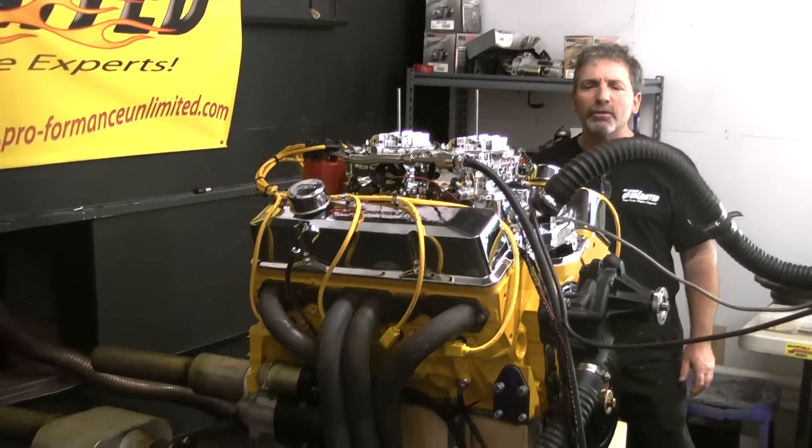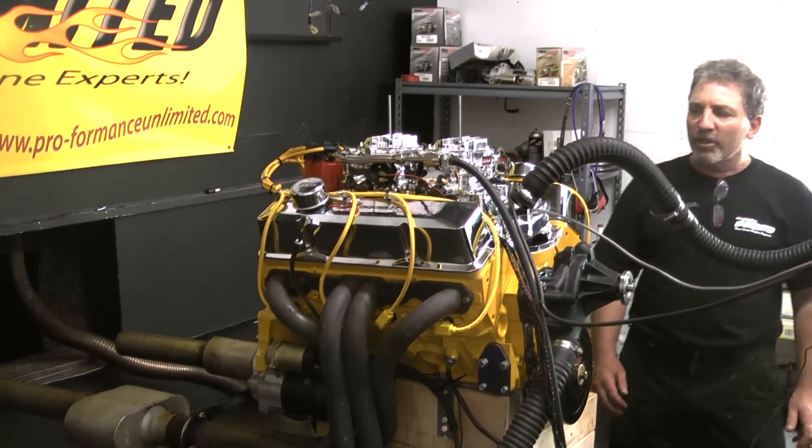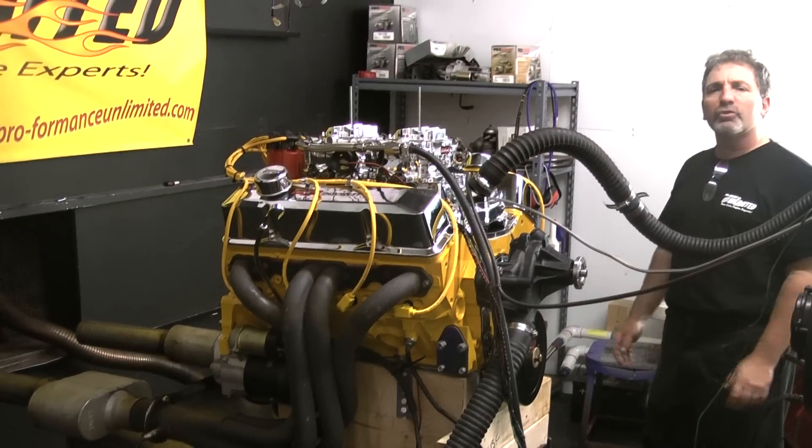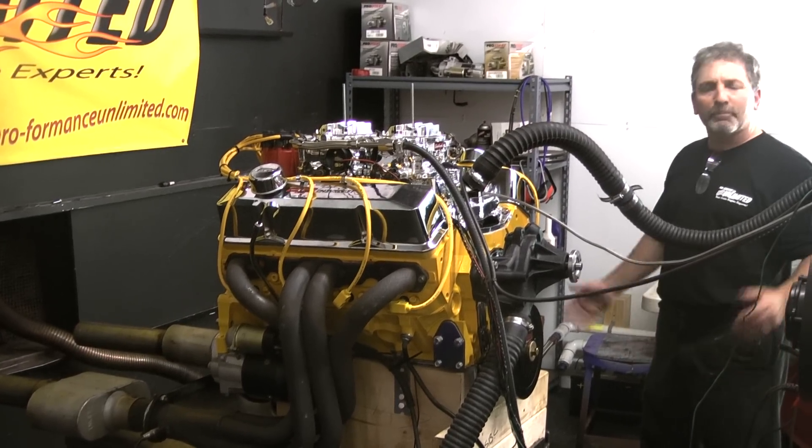Here at Performance Unlimited, we custom build all our engines. If there's something you have in mind besides what you're seeing on our videos, give us a call — we may opt to take it on.